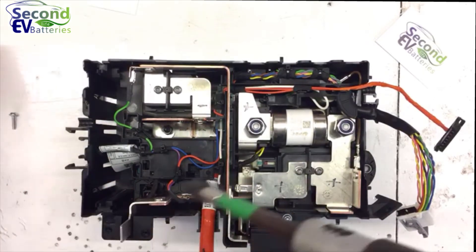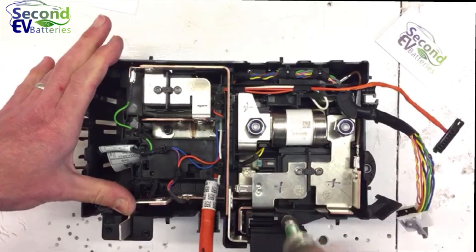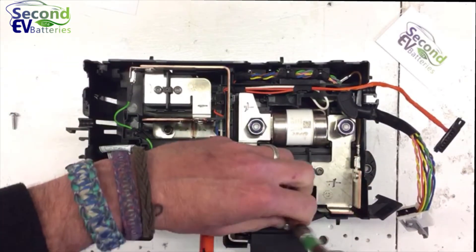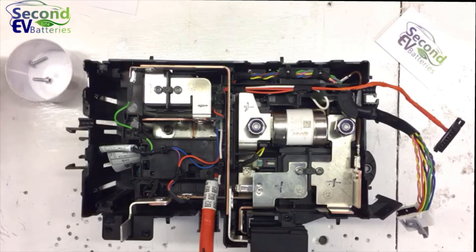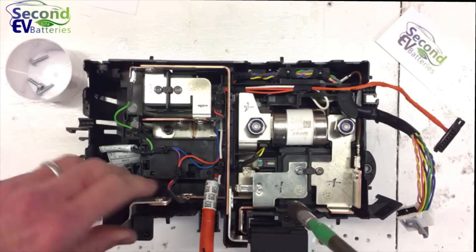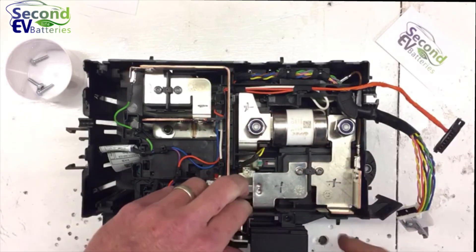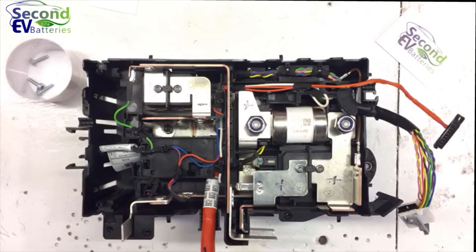Just doing screws now — the boring bit. If I had my torque driver I'd be done and dusted. You can see where the contactors are in there, and we can expose those as well. We'll undo these contactor contact bolts.